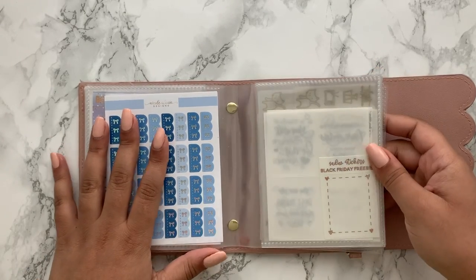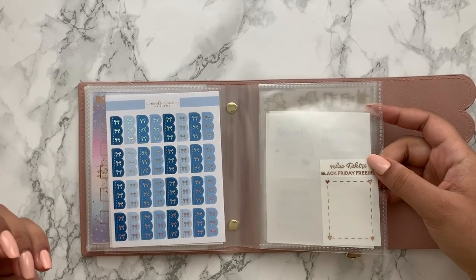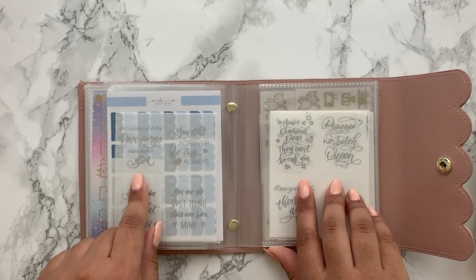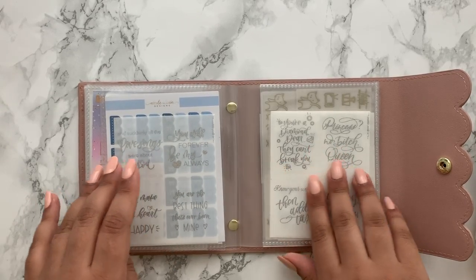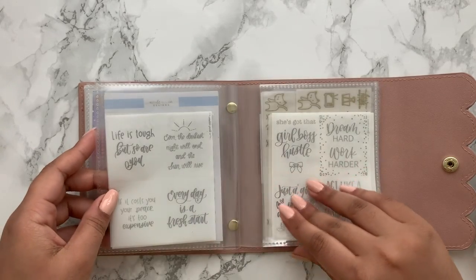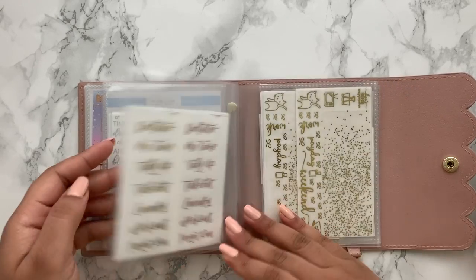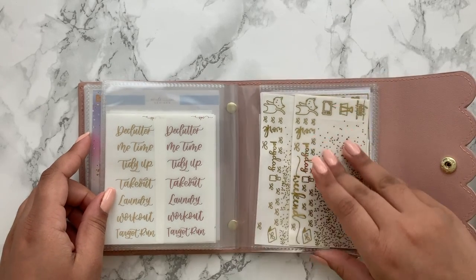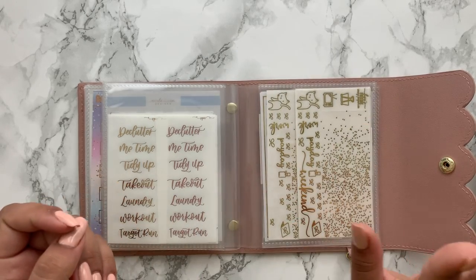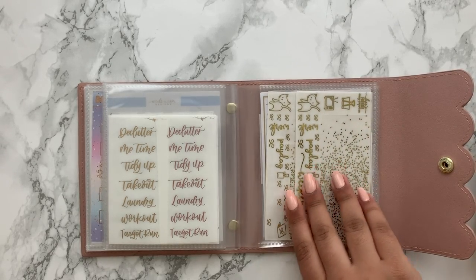Moving on, I have most of my clear foiled stickers here — the Sadie Stickers Black Friday freebie and a whole bunch of full box overlays from Scribble Prince Co from their advent calendar, which was the first ever advent calendar I got from them. These are silver with glitter and fun quotes; I really should use them more. Then there are the functional scripts from Scribble Prince Co, and a big stack of clear foiled freebies from Cozy Paper Co — Lisa's sampler, which I believe they've now changed, so it'll be interesting to see the new version.